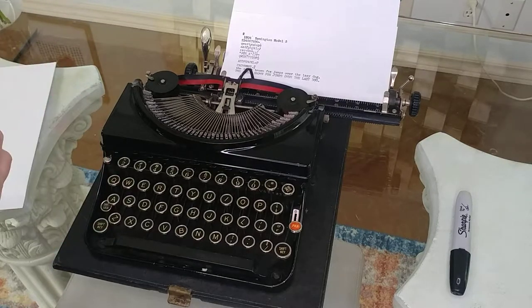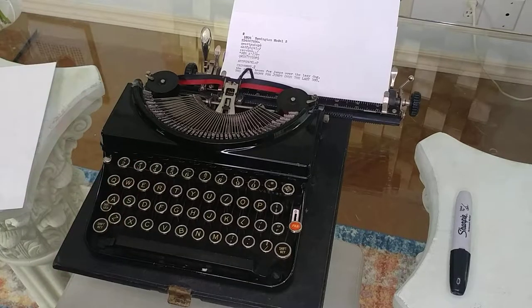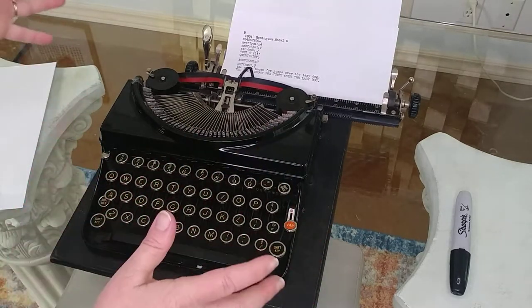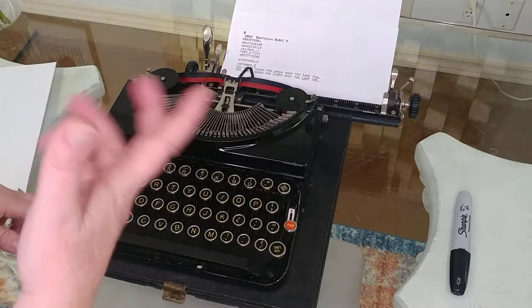You have to be very deliberate in your typing, which I find as a writer helps me actually write better and helps me think through and structure my words. I tend to write better than I talk.